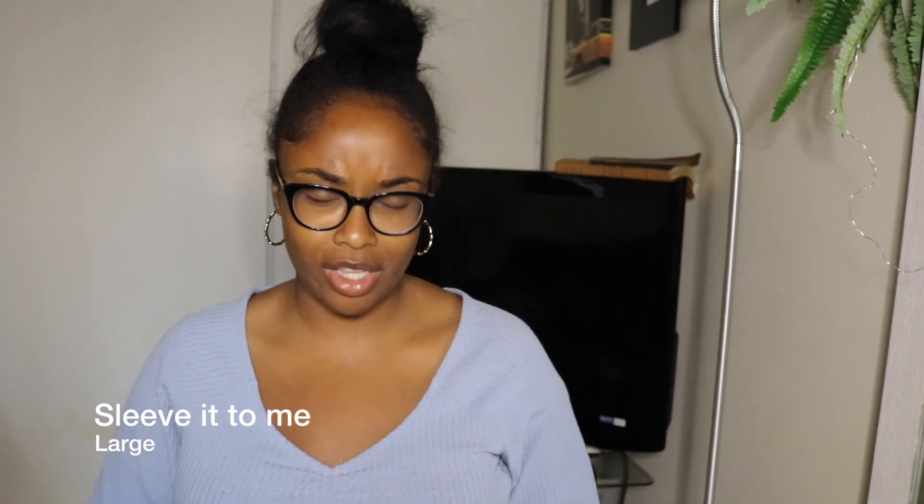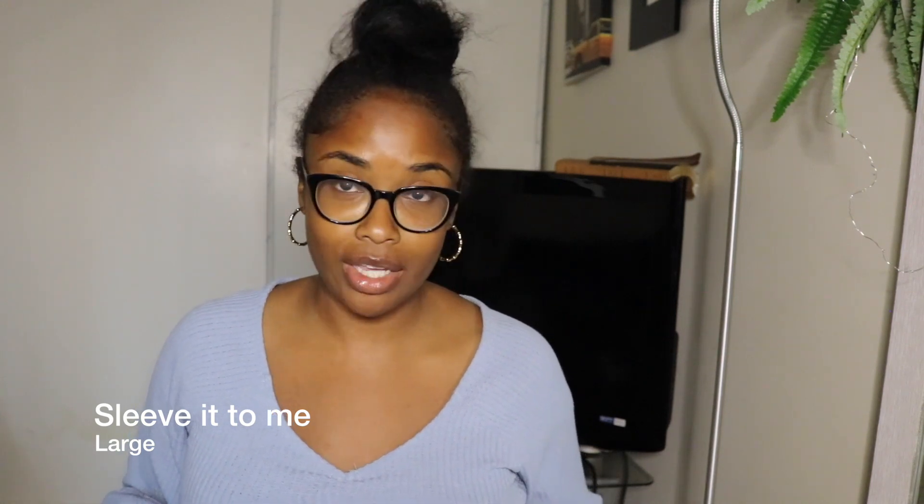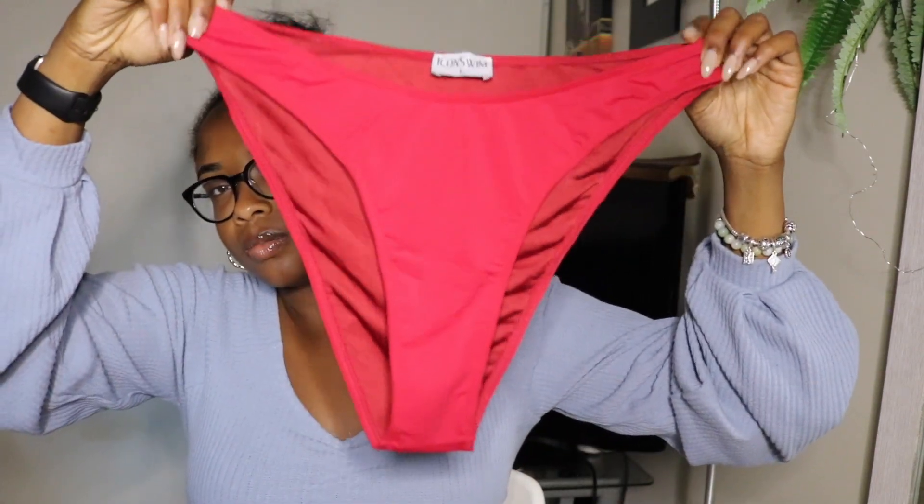The next swimsuit I bought is definitely not a color I would normally wear, but we're having an all-red beach day on vacation. So I got this red bikini — it's high-waisted and it's called Sleeve It to Me. I love it, but because I'm still a little insecure about my stomach, I'm thinking about ordering the cute mesh red shorts that go with this. The bottom is a triangle style with full coverage and high-waist. The top is my favorite — the back is open and the sleeves have cute mesh detailing. These swimsuits are booming!